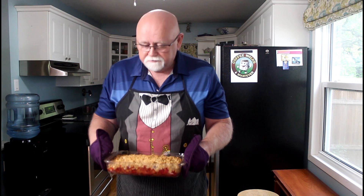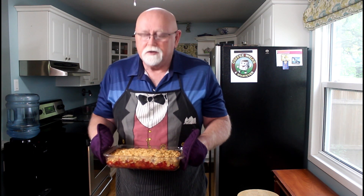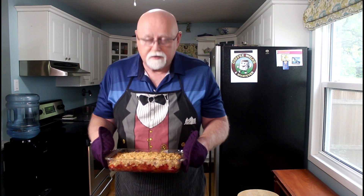There it is — she's done. You should just smell it. I'm not sure if we're going to share with anybody, but I think we're going to have to let this cool off a bit. And then we'll have a little taste test. Then you guys can drool over my rhubarb crisp.